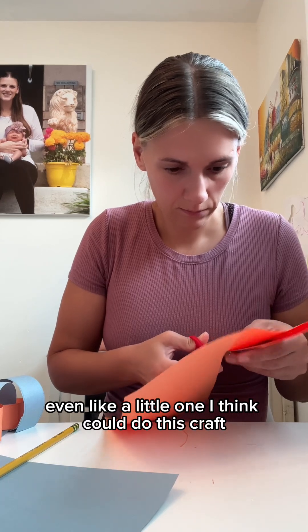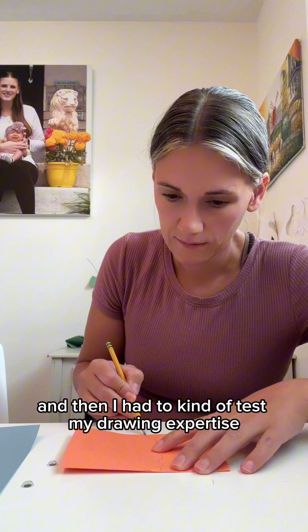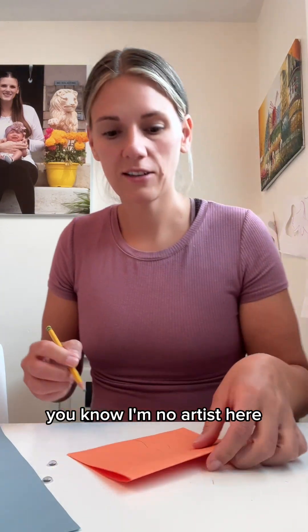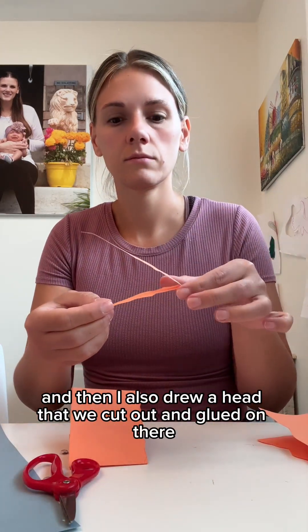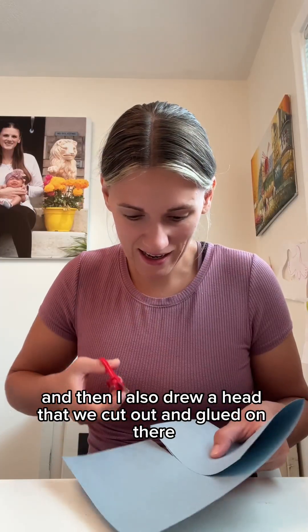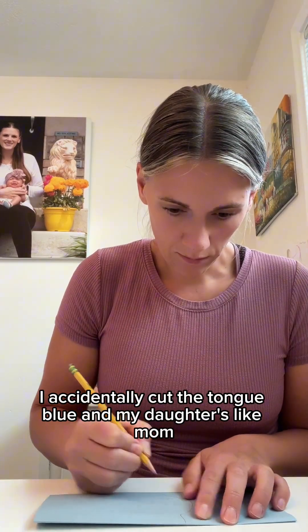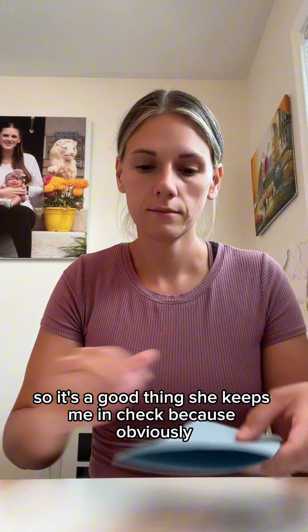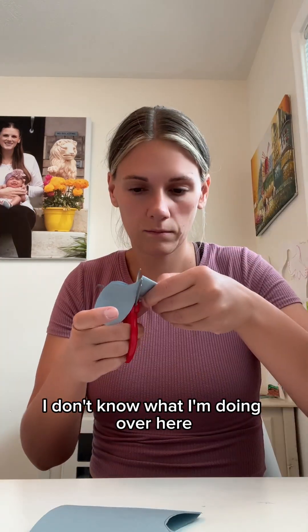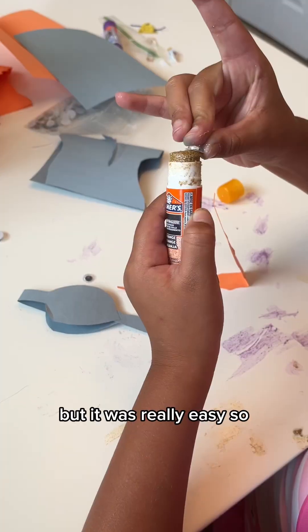Even a little one could do this craft. Then I had to test my drawing expertise — I'm no artist, but I drew out a little tail and we cut that out, and I also drew a head that we cut out and glued on. I forgot to mention that I accidentally cut the tongue blue, and my daughter said, 'Mom, why is the tongue blue? It's supposed to be red!' It's a good thing she keeps me in check because obviously I'm just winging it when it comes to these crafts.